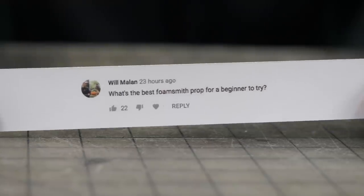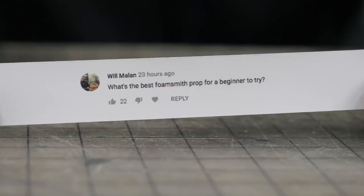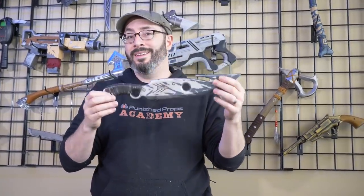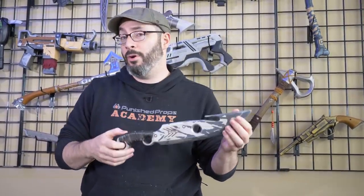Will Milan wants to know what a good first foam smithing project would be. That's a fantastic question. We have many projects with a variety of skill levels, but if you're looking for a good beginner project, this one right here — the Destiny Hunter Knife build. All EVA foam. We have a video on this build and free blueprints so you can get started today. I made this out of scrap foam. If you've already done this one, head over to our free blueprint page — tons of other projects with free templates and corresponding videos.